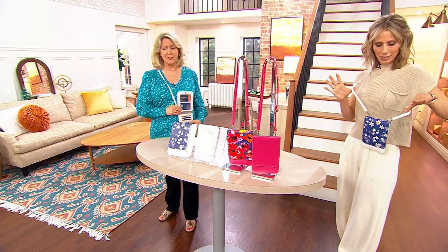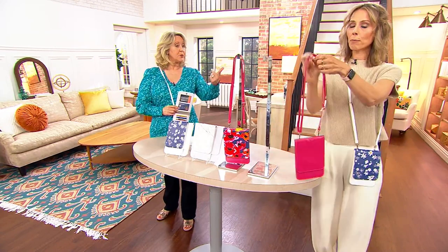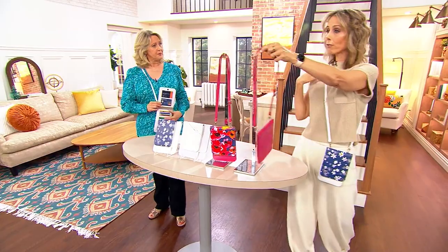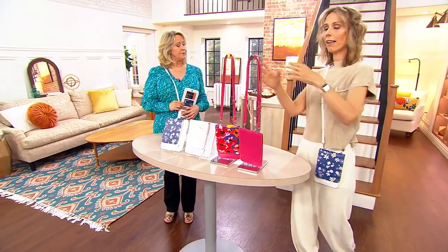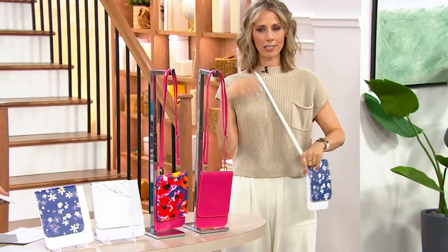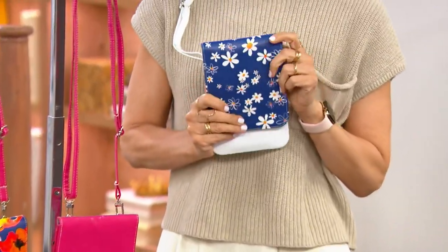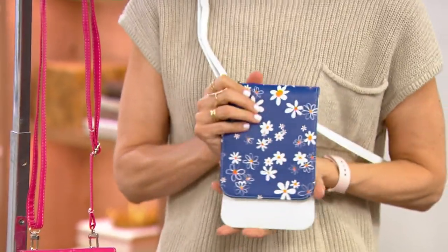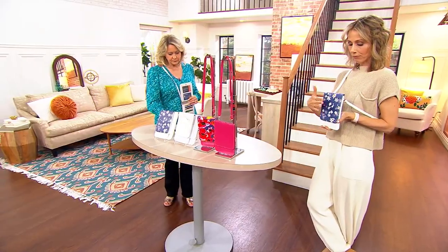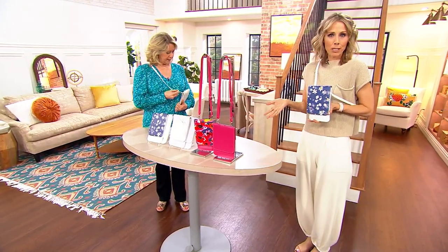The strap drop is actually a 46-inch strap. So if you wanted, you could keep it like this and it becomes a little short shoulder bag, which is great. But if you have a really long torso, you can fully adjust it. So it's a 23-inch strap drop. Casebolt makes it really easy. Since 2008, Casebolt has been designing customized, personalized, protective cases for tablets and phones, giving us the best of both worlds.